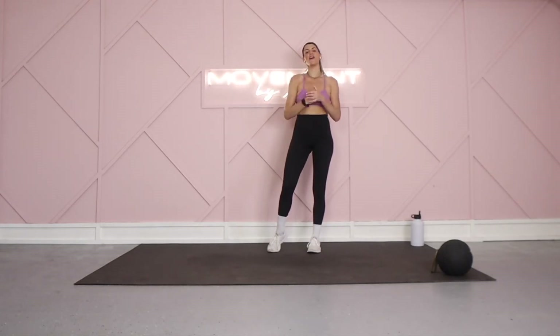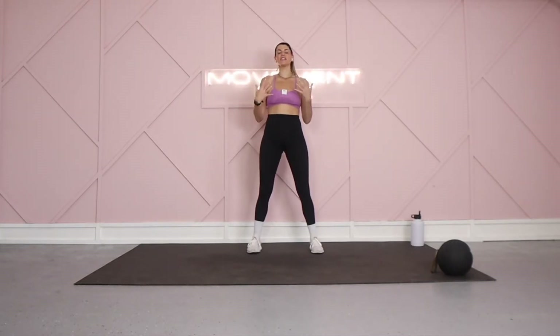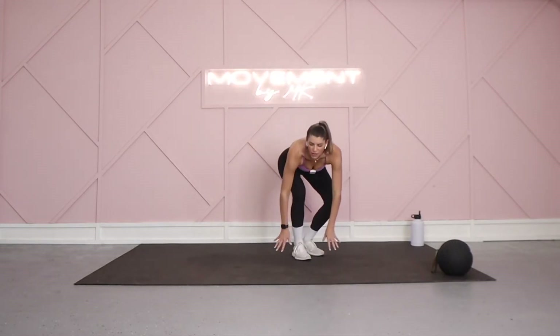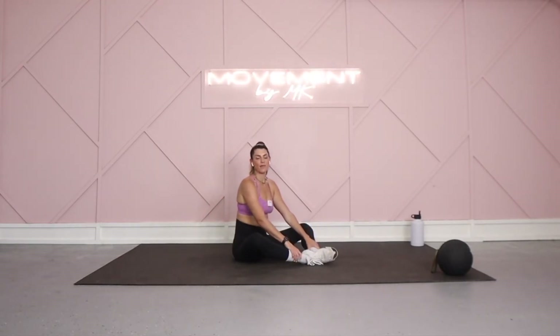Hey squad! We are back in the Movement by MK Studio and I am excited for day 10 of our Beginner Challenge. Day 10 is about slowing down — recognizing all the hard work you've put into this challenge and continuing to show up and be present in your own body through movement. Today I just want you to come down on the mat. We're going through a little stretch to settle down and slow down. You have about 10 minutes, and you can do this stretch any day of the week. If you're participating in my challenge, you can mark it off on your challenge calendar.